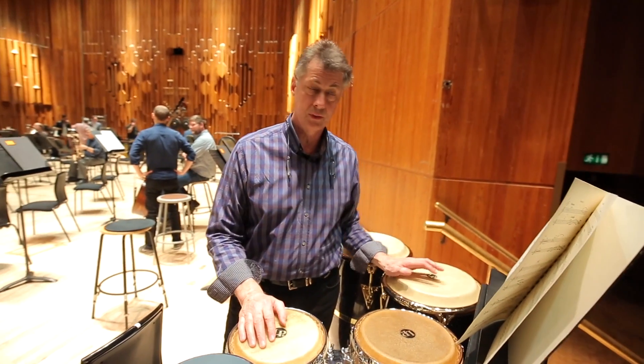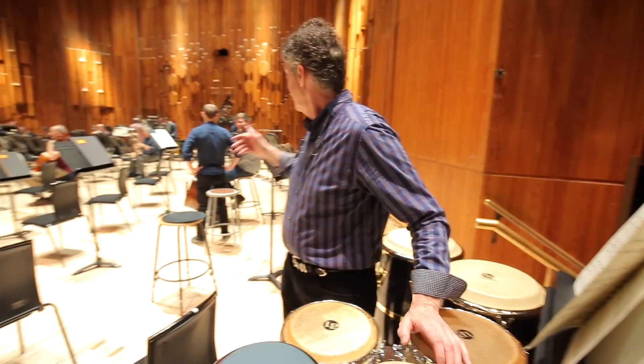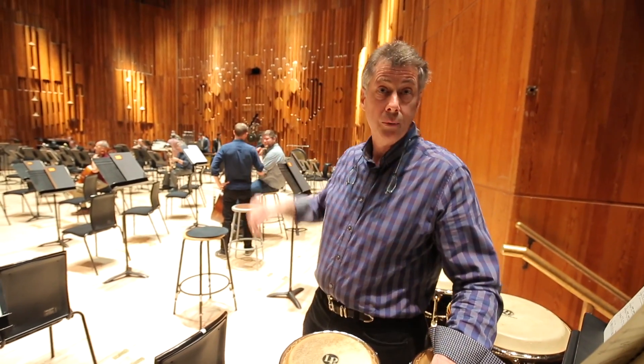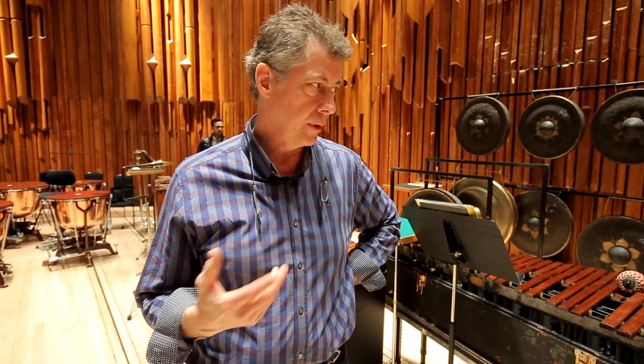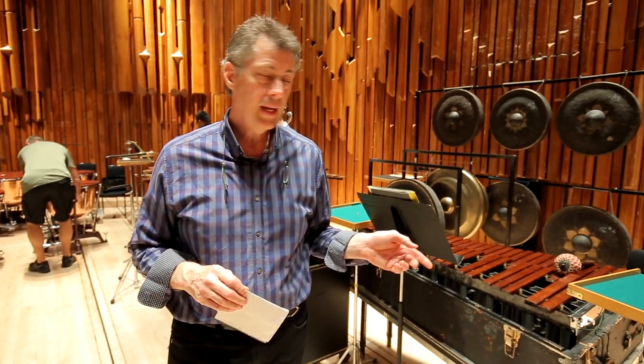This is the easy part of this tour. The more complicated part of the tour are the Adams works, which use a large setup in the back that we'll go take a look at. One of the biggest challenges with percussion is square footage — how much room are we going to get? We go to a new hall, do we get enough space for all of our equipment?